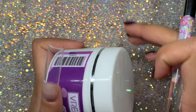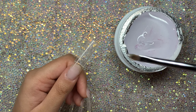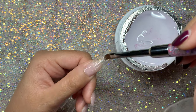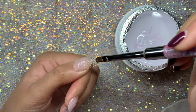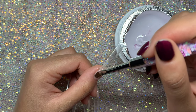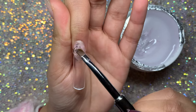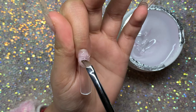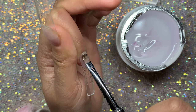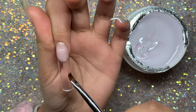Hey everyone, welcome back to my channel! This video is going to be me trying out bubble nails - I'm kind of late to this trend but I wanted to give it a go. I'm going to be testing out Renmore's new build gel that they've kindly sent me. I used it in my previous video doing the plastic wrap nails, which I'll link down below.